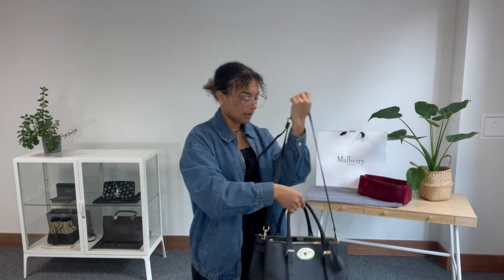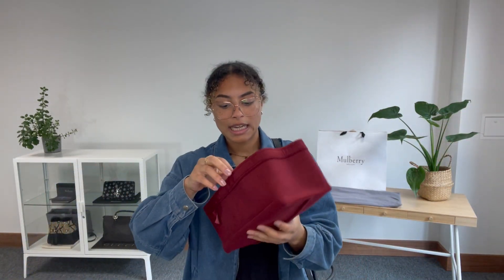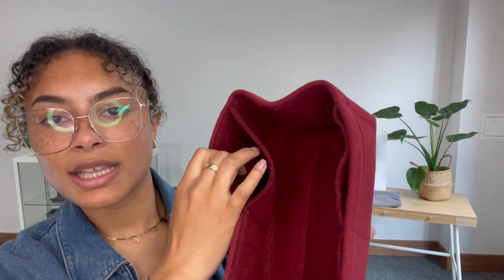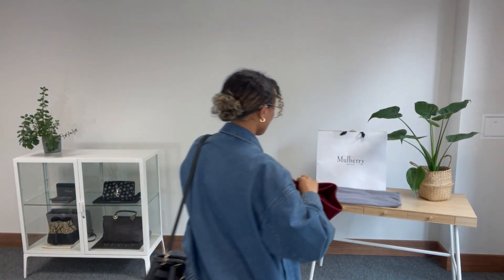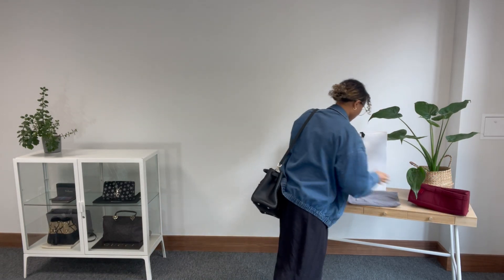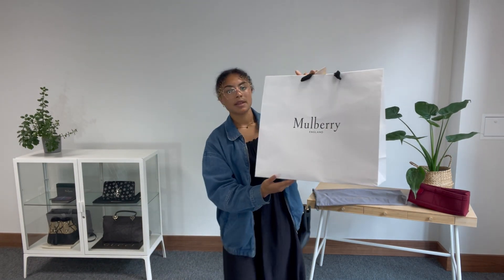I'll show you what it comes with. We have this super handy Handbag Angels bag liner, which just keeps that interior cleaner and has extra little pockets for even more organisation inside the bag. Then we have the Mulberry dust bag, and finally we have the Mulberry paper bag as well — a nice big paper bag, which would be especially nice if you're giving this as a gift to someone.